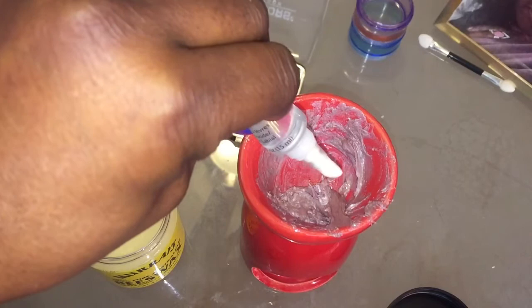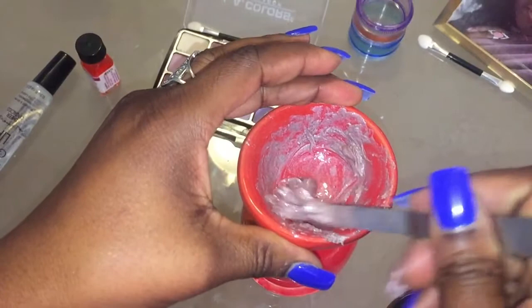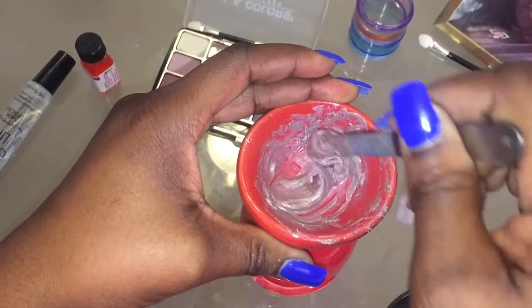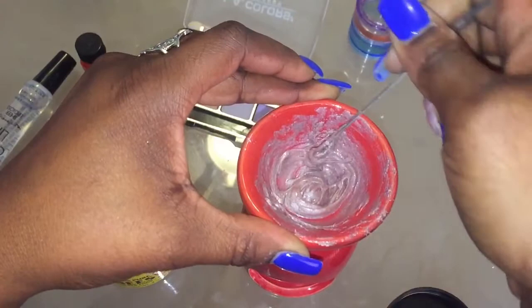So you mix it up really good, guys. The consistency of it was not good enough so I put more glossy lip on it and stirred it up some because I just didn't like the way it came out. It was real chalky-like, real thick. Which, this made it better. And guys, when you do make it, make sure you use more of the lip gloss, okay?